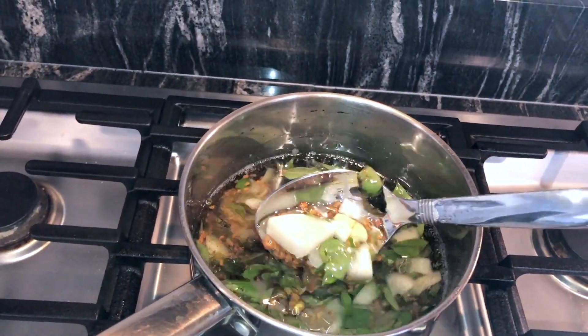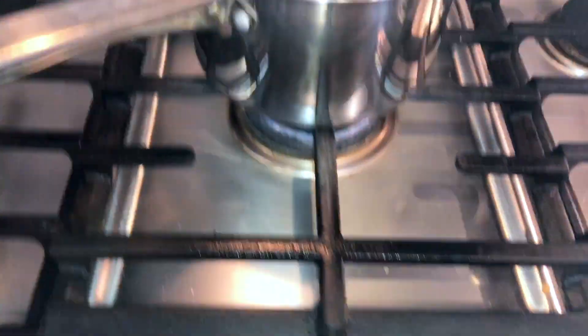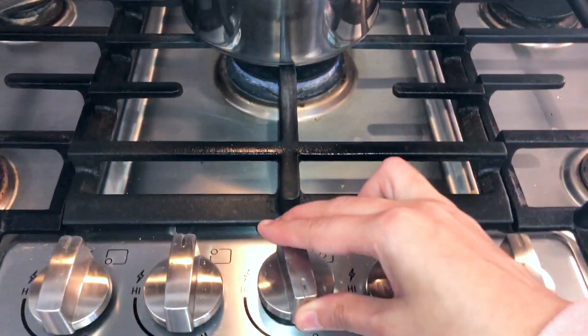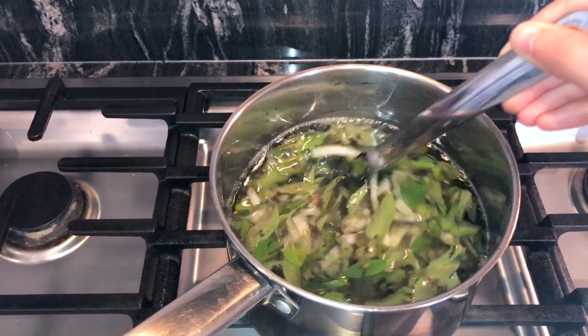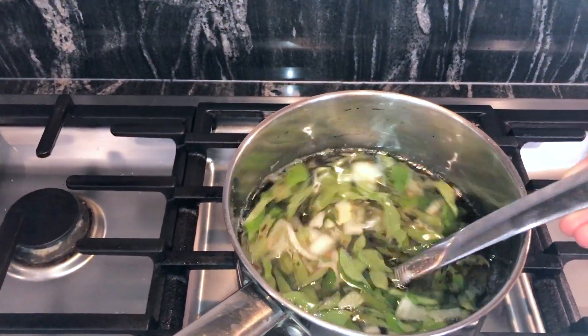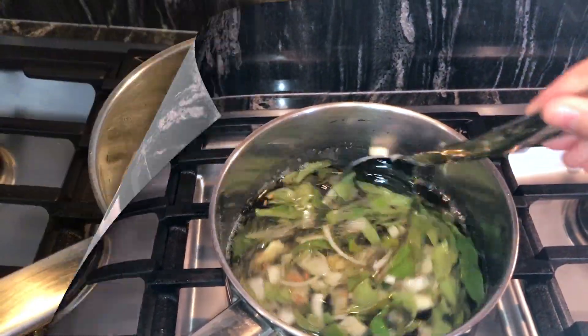Now that I've mixed all the ingredients in, I'm going to keep it on a pretty low flame — not full heat. Once I see the oil turning dark brown, that's when I'll let it cool, strain everything out, and put it in a container.